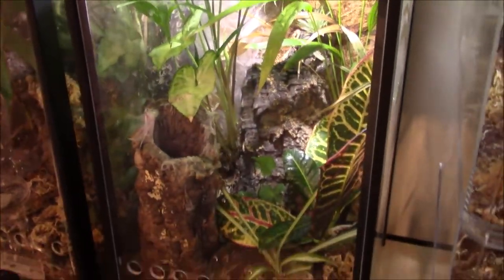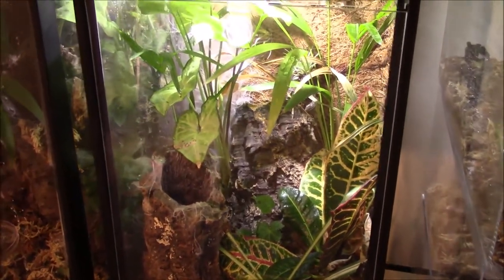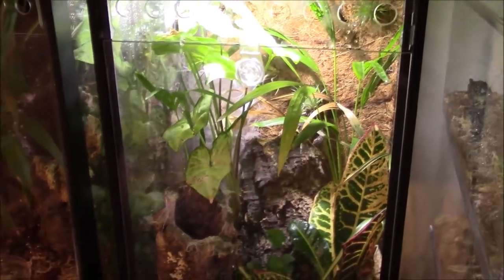I'm just really loving the way this enclosure looks right now. It's filled in nicely — I keep looking at it through the lens going, wow, that's beautiful. See you guys.